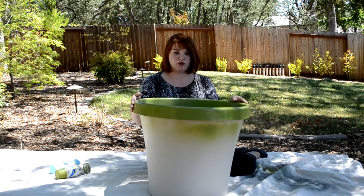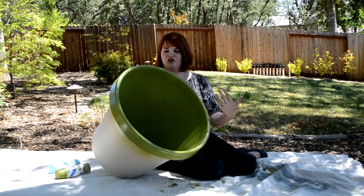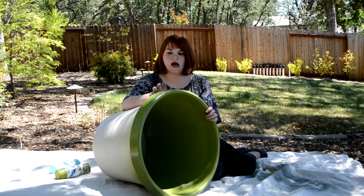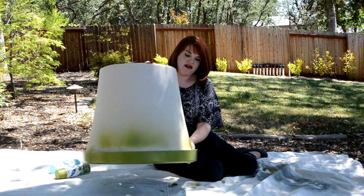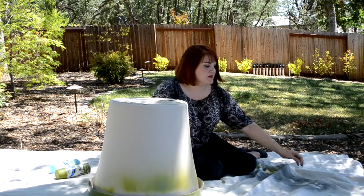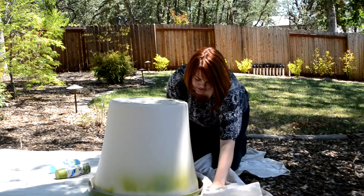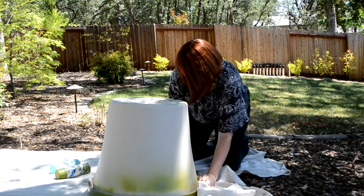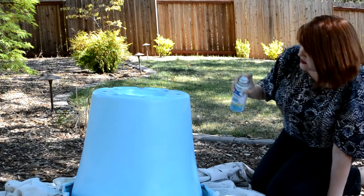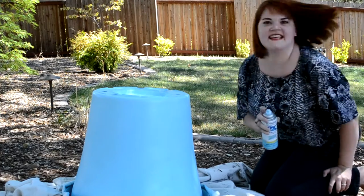I've already gone ahead and sprayed the whole inside this great green color, and I did the outer rim too because that was just an easy place to stop. Now it's time to spray paint the outside, so to cover up my green I'm just going to take my drop cloth here and tuck it tightly around, and then get to spraying.